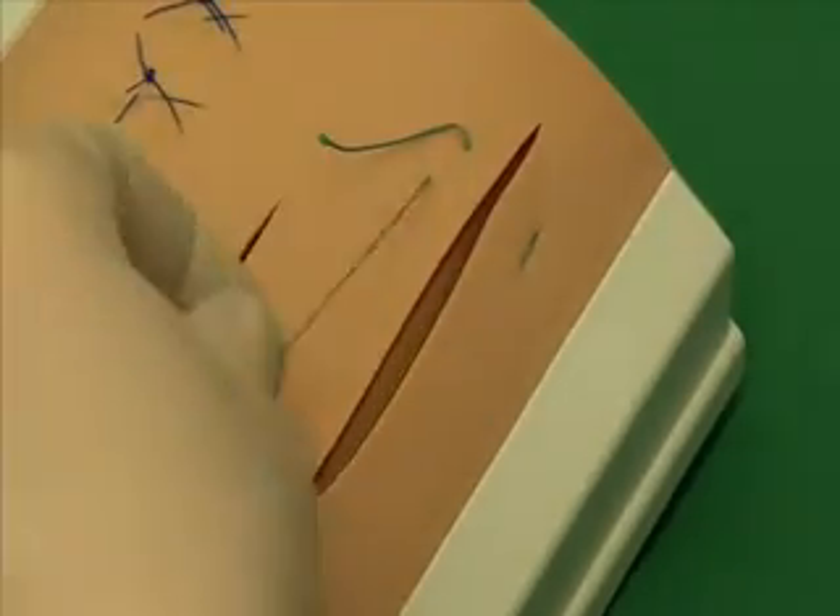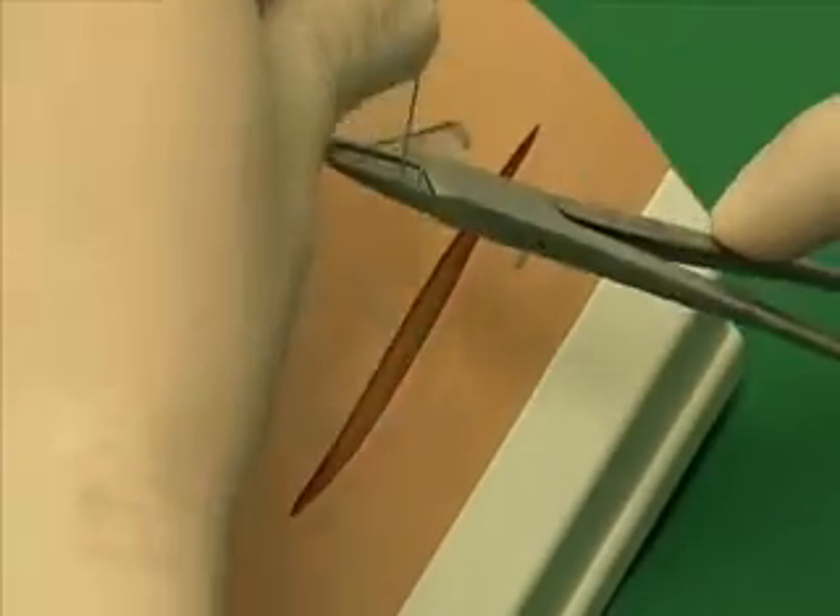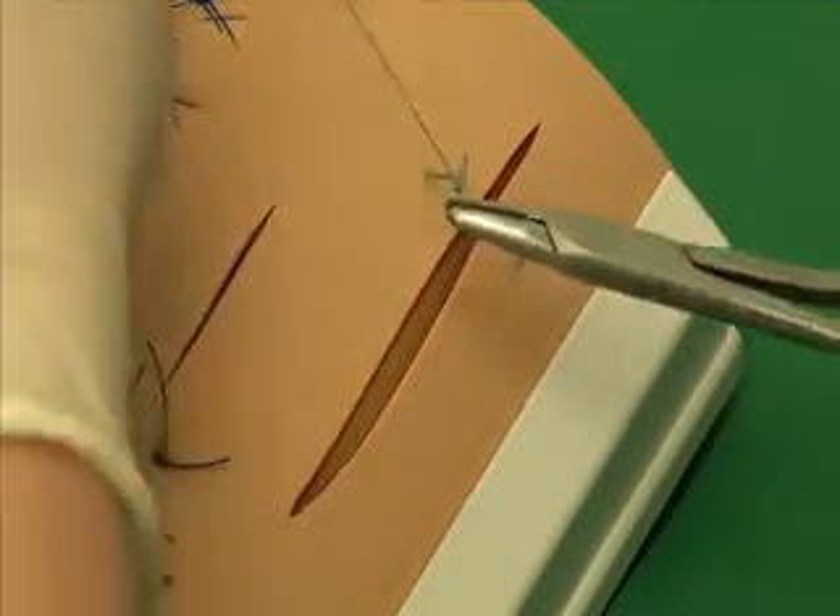The suture is then secured with an instrument knot across the open side of the U. With the first throw, the wound edges are opposed.